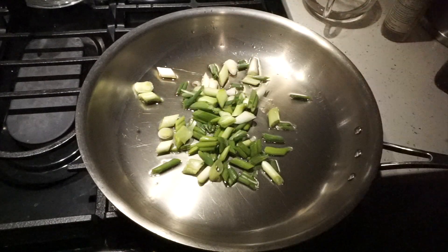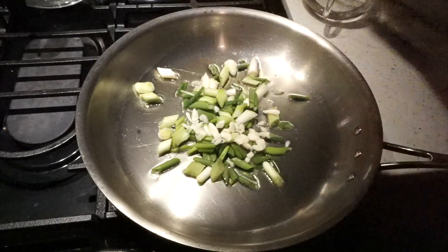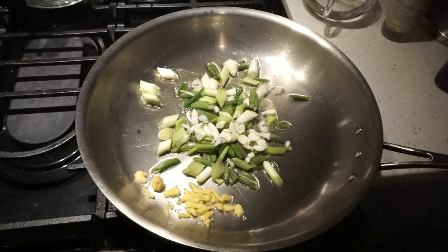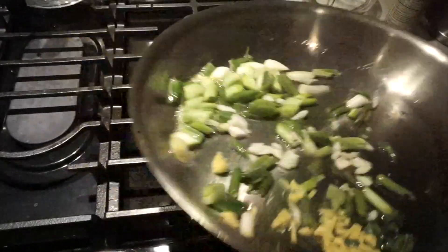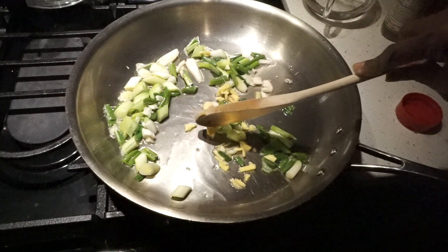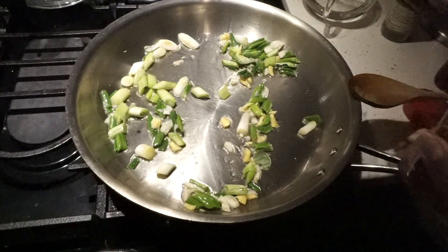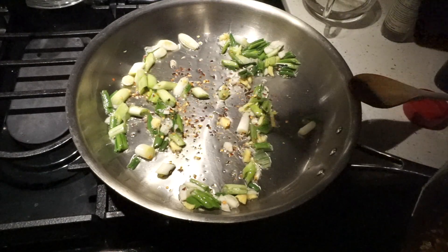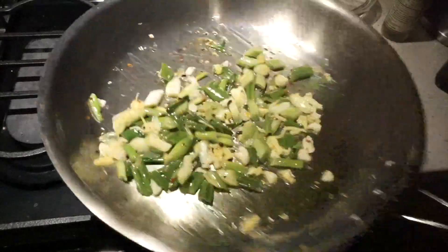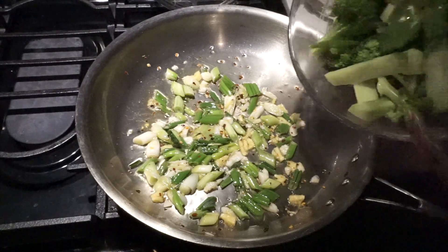We're gonna put in our green onions, some garlic, and some ginger. This is gonna be very quick, guys, very quick. I'm going to add some red pepper flakes — I'm gonna add some more, I want this a bit hot. Okay, this is good. Let's add our veggies. I'm just going to add all of my veggies all at once.